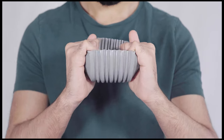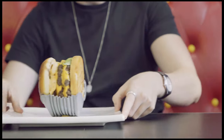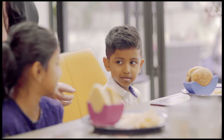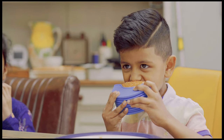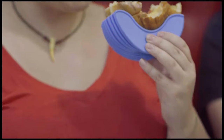Burger Buddy even expands for extra patties and more fillings — you know, for guys like him. You no longer have to worry about spreading germs; you can go straight ahead and tuck in. In fact, you don't have to touch that messy burger at all. When you get to the last third of the burger, just simply push it out from the bottom. As easy and clean as that.